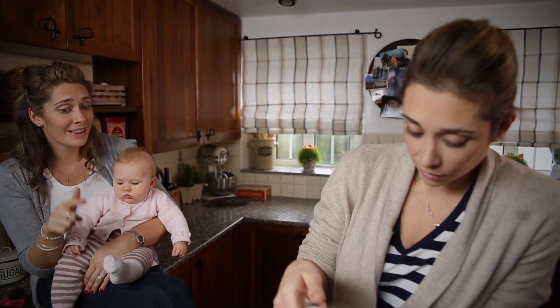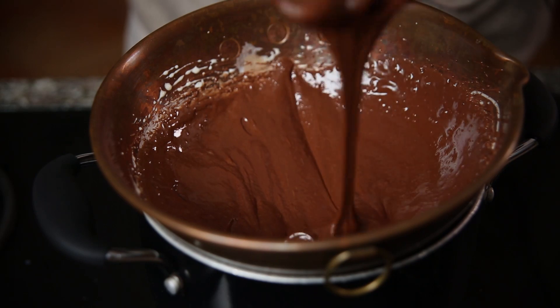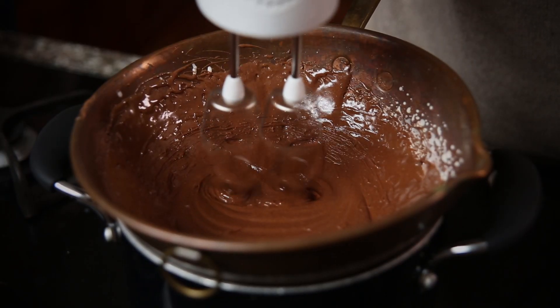You're now going to almost cook the eggs, and you want that texture to go really thick — that's what you're looking for. The chocolate's already melting. It'll take about eight minutes, so you continue to beat it on medium with an electric whisk.